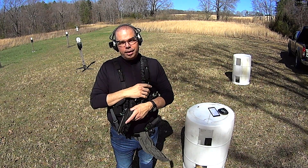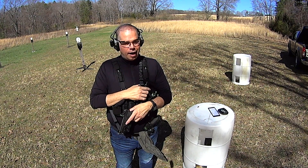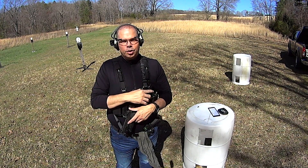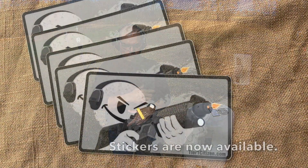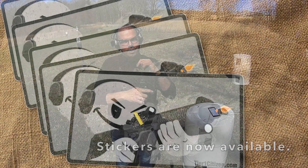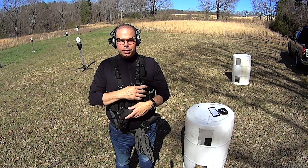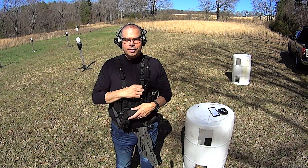I have one weapon that has a single point sling on it and that's my home defense gun. Everything else I own has two points on it — it just makes more sense. As always, I thank you guys for watching, I thank you for your donations to keep this channel independent, and I thank you for your sling purchases to keep food on my table. God bless you all, get those guns out and practice. Have a good one.